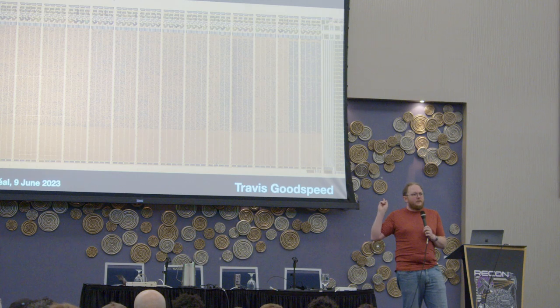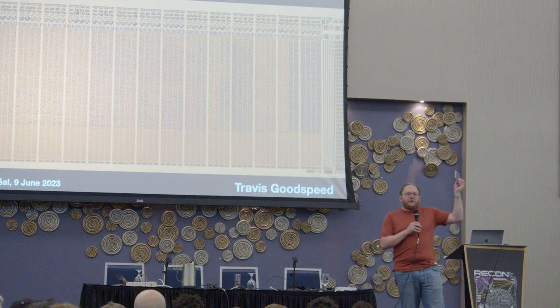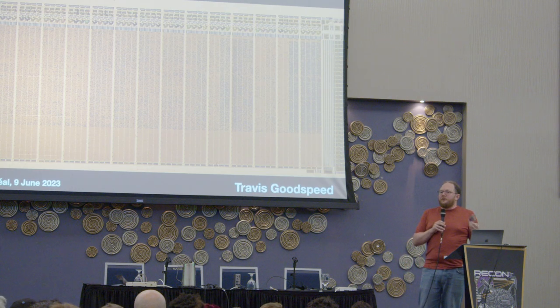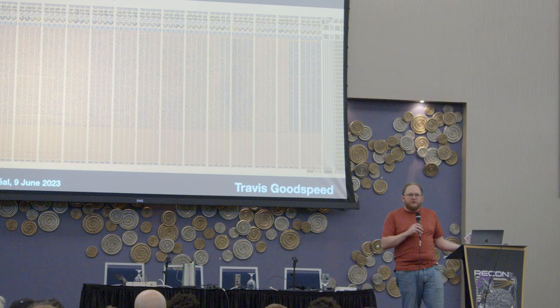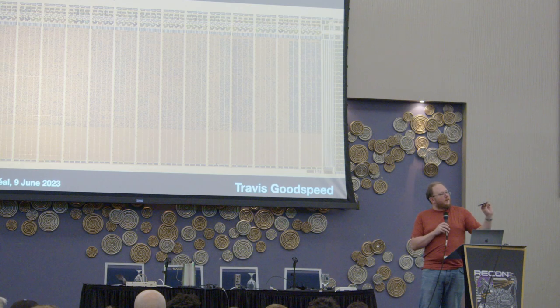This is a picture of a 100 kilobit program. This particular program is from the third generation Clipper chip, also called Forteza. This was backdoored cryptography by the US government. The idea was that us mere mortals could not be trusted with good cryptography, but they also didn't want the Russians or the French listening in to us, so we would be allowed to buy this cryptography. This is an algorithm called Skipjack.